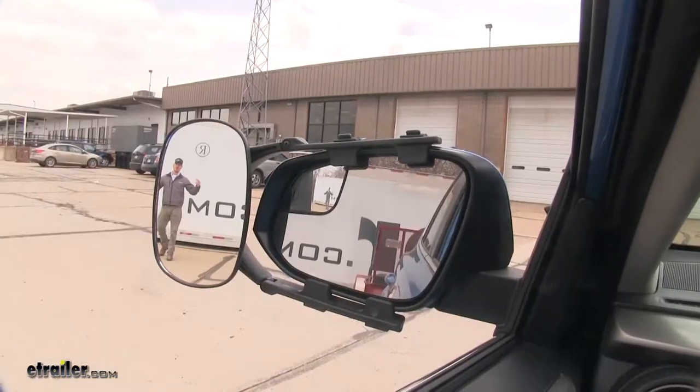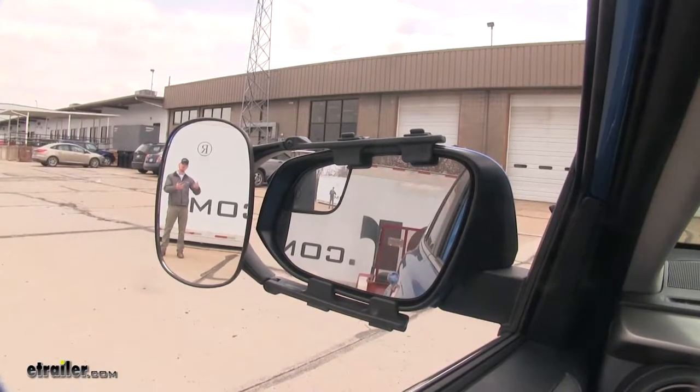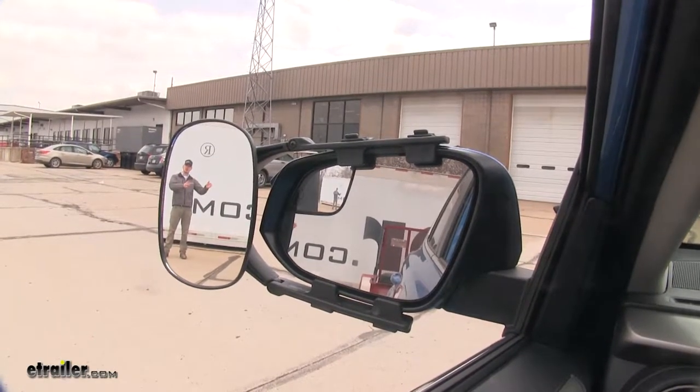It offers us a wide field of view. It's going to allow us to safely and easily change lanes, pass, park, or even back up while towing a small trailer or camper. As you can see, I'm visible in the towing mirror, but not the factory mirror.